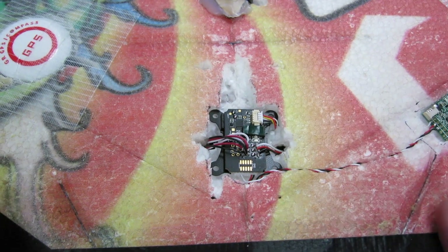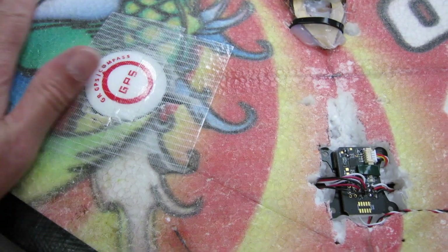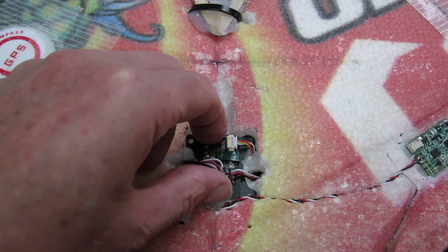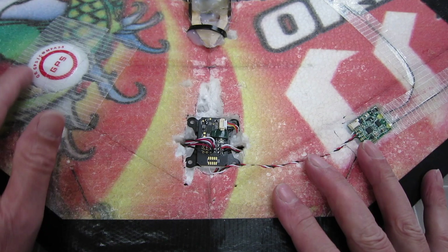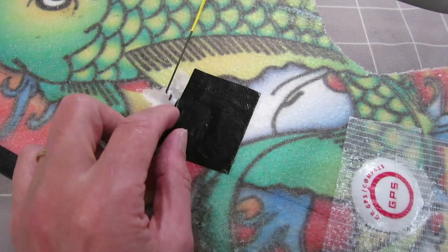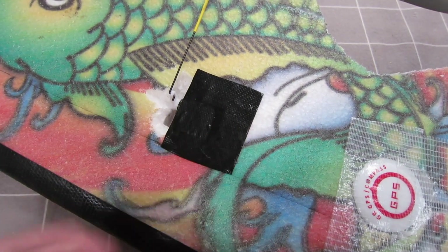GPS is plugged in there and the GPS is buried in the wing - all nice and slick, nothing sitting up above the surface. I need to fix that in a little bit more securely and nice and level. All of these components are available from multiweecopter.com and I'm also using the awesome Carbon Bird KST 12 gram fast coreless digital servos for the elevons.